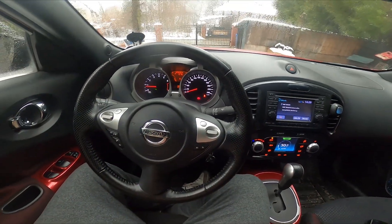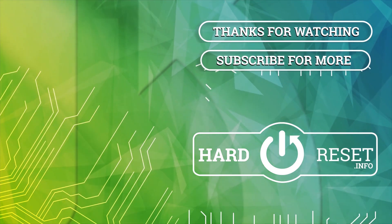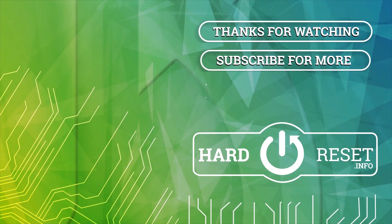If you find this video helpful, please leave a like, comment and subscribe. Thank you.